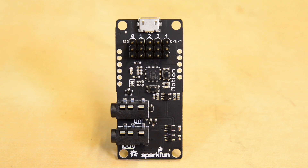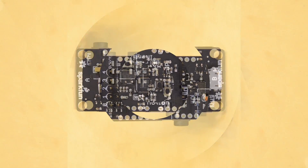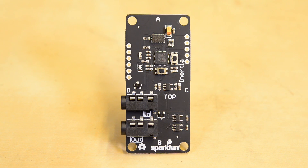The servo board allows your project to control up to five servo motors for animatronic costumes and props. The inertia board allows your project to respond both to acceleration and orientation.